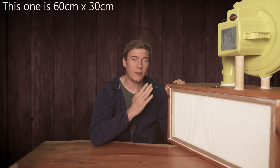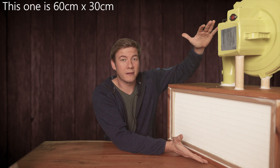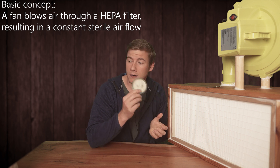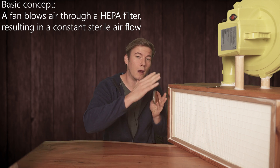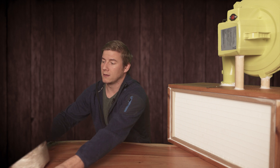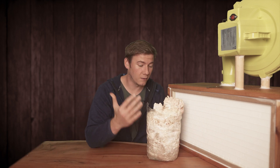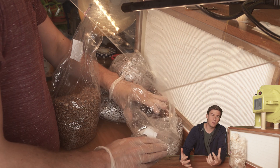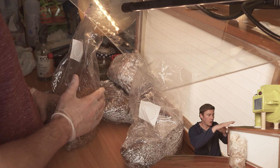The first thing we have to ask ourselves is how big shall our laminar flow hood be at the end. That is very important because when we double the size of the laminar flow hood we need a lot more power to push the air through the filter, and more power means it will be a lot more expensive. So if you just plan to work with agar and petri dishes we can build it a lot cheaper, but when you also think of inoculating spawn you need to think how big the setup should be so that you'll be satisfied working with it.